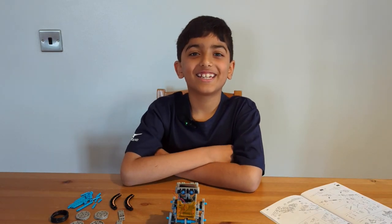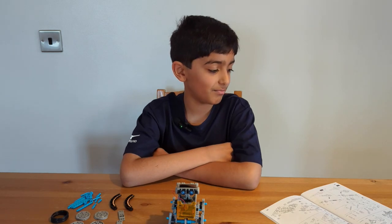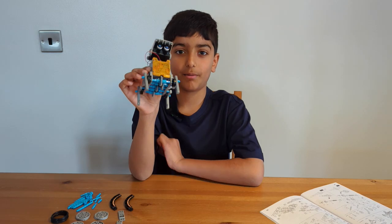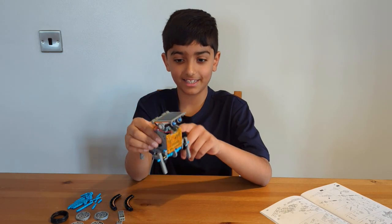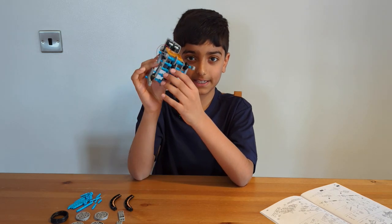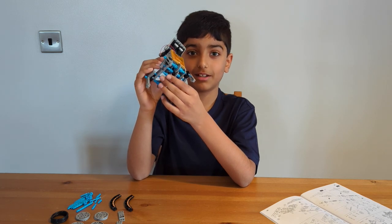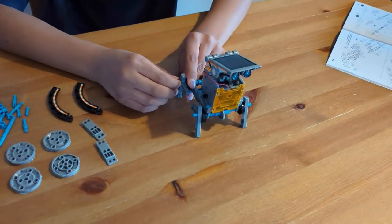Hello guys, it's me Dylan again and we are going to be building the buggy bot. This is the cod bot. We're going to be taking it apart, but not the head and the body because they're already built. We just have to take off the legs and change the gears. Now let's get on to building the buggy bot.